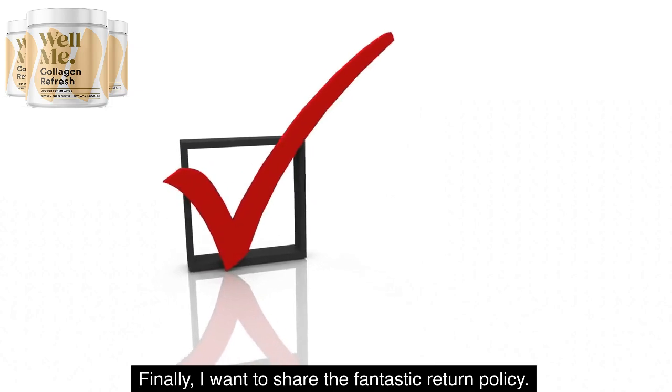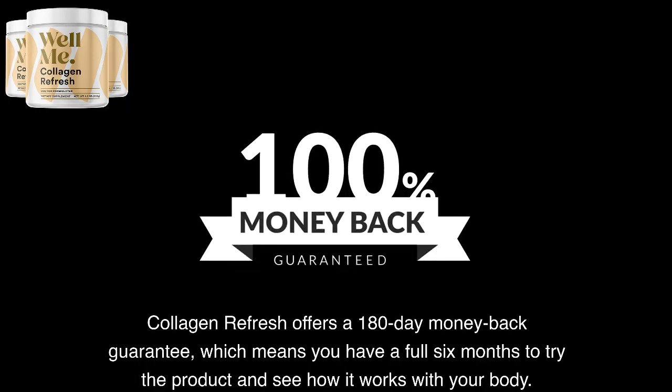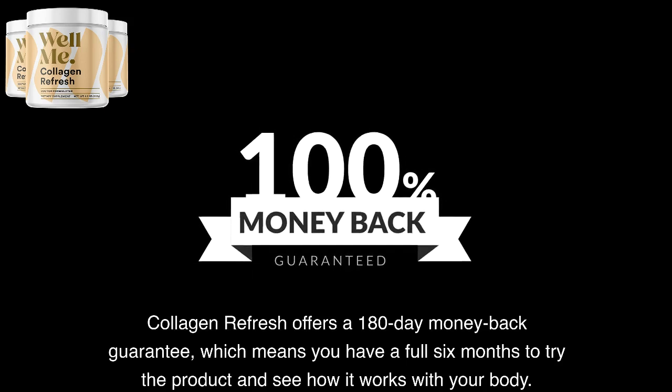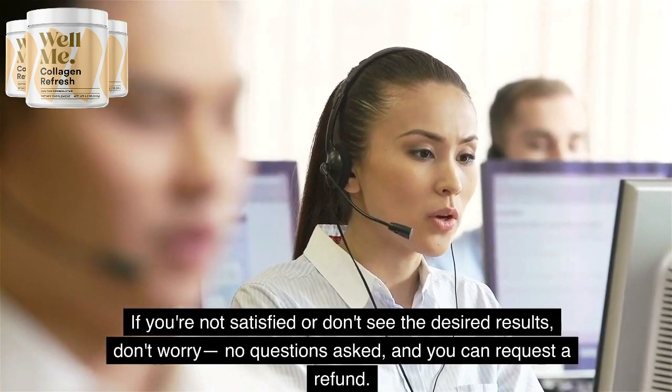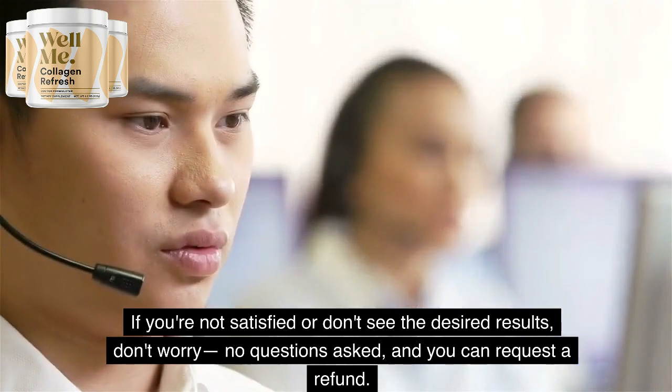I want to share the fantastic return policy. Collagen Refresh offers a 180-day money-back guarantee, which means you have a full six months to try the product and see how it works with your body. If you're not satisfied or don't see the desired results, don't worry — no questions asked, and you can request a refund.